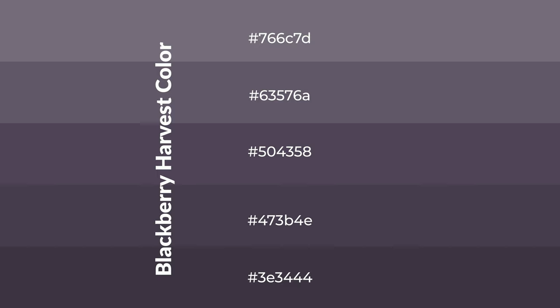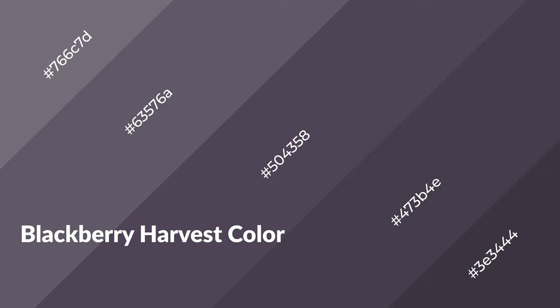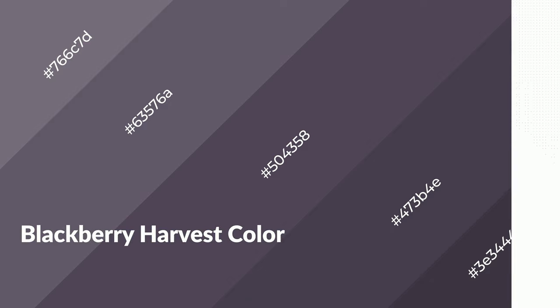To generate shades of a color, we add black to the color, and it is used in patterns, 3D effects, and layers. Shades create depth and drama. Blackberry harvest is a warm color and it emits cozier and active emotions.